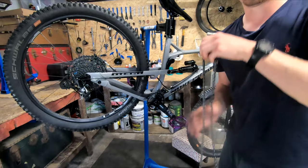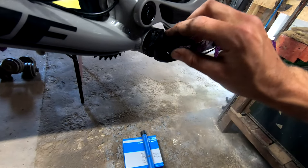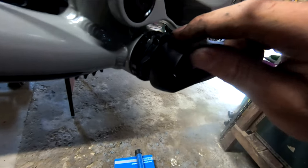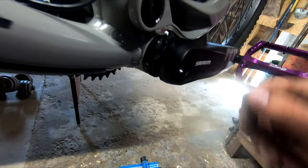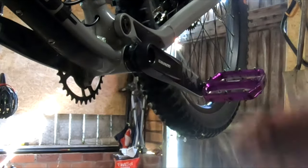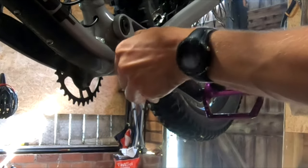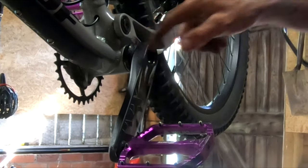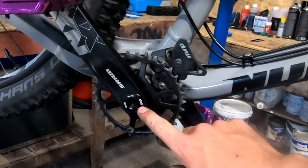Keep that chain for afterwards. Because this is a SRAM chainset and crank arms, they have this little tensioning washer kind of screw here with a little 2mm bolt on there. What you have to do is undo that and then back it right back to the crank arm. Put the tool in there, undo that just very slightly - it doesn't take much - and then unscrew it, loosen it right off all the way to the back of the crank arm. That relieves the tension in the bottom bracket to take it off.